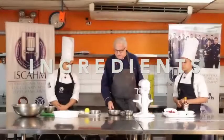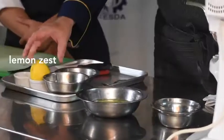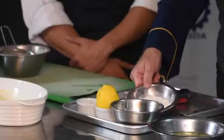What are the ingredients? Egg white, sugar, egg yolk, lemon zest, vanilla, and flour.